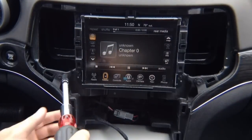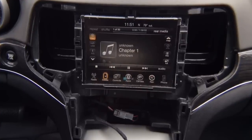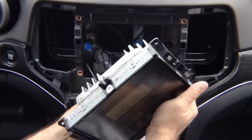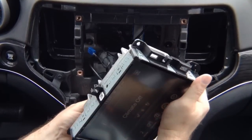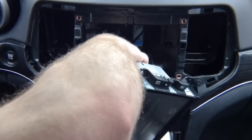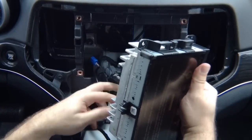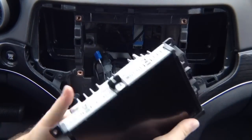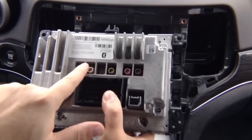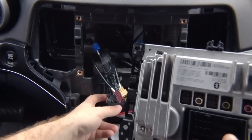Go ahead and remove the 4 x 8mm screws. Once you remove all 4 screws, the screen just comes out. You want to disconnect the connectors in the back of the screen — go ahead and remove all the connectors. They're all pretty much on clip. In this particular vehicle you have the main connector, USB, and antennas. There are 3 antennas — one is not connected — and then you have the main connector and the USB.